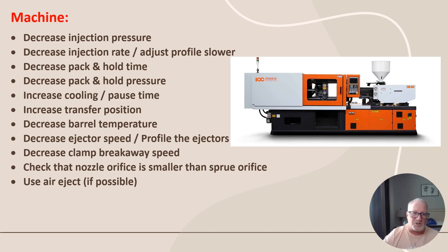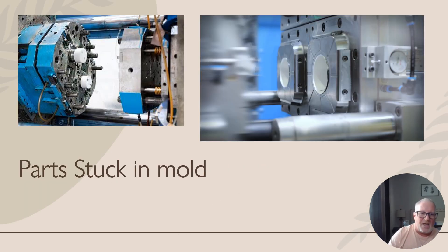Those are the things you can do on the machine side. The last section shows molds where you can see how parts will stick. These are round parts — they stick easily because there are no undercuts on the outside or inside wall to help hold them. Sometimes you need to add undercuts if you can get away with it, to help pull the part to the other side. If it doesn't affect the surface finish, put some undercuts in to pull it to the other side.